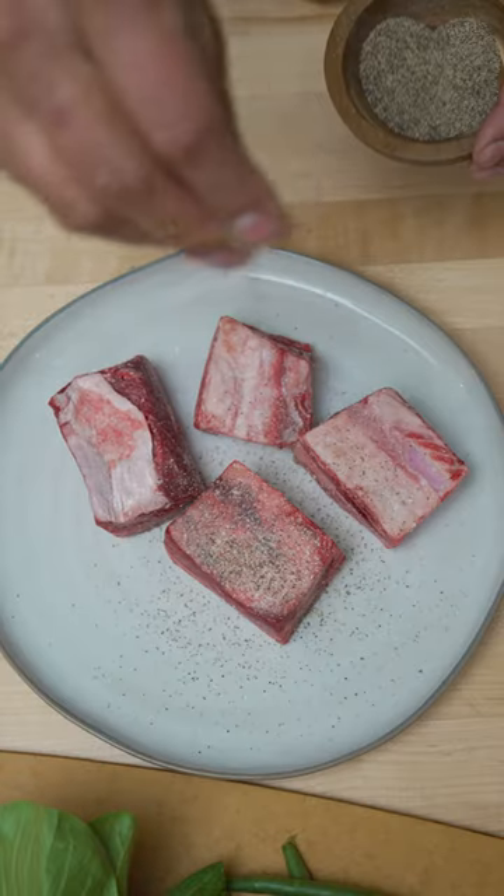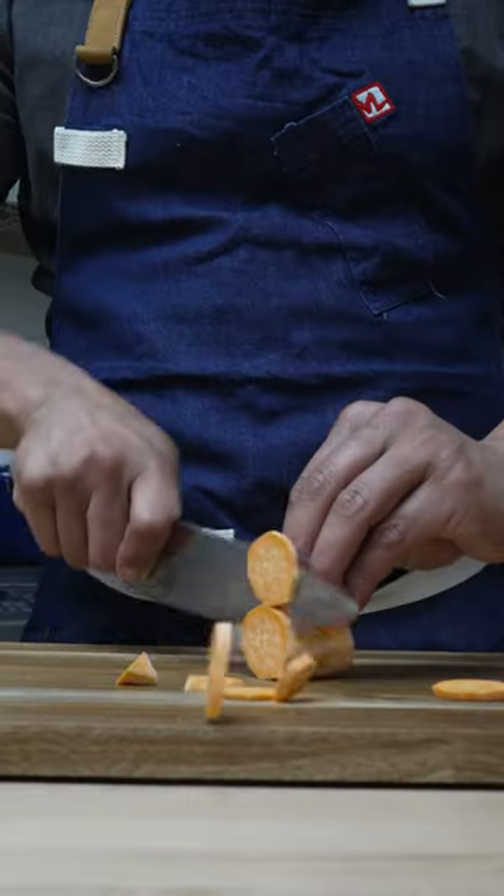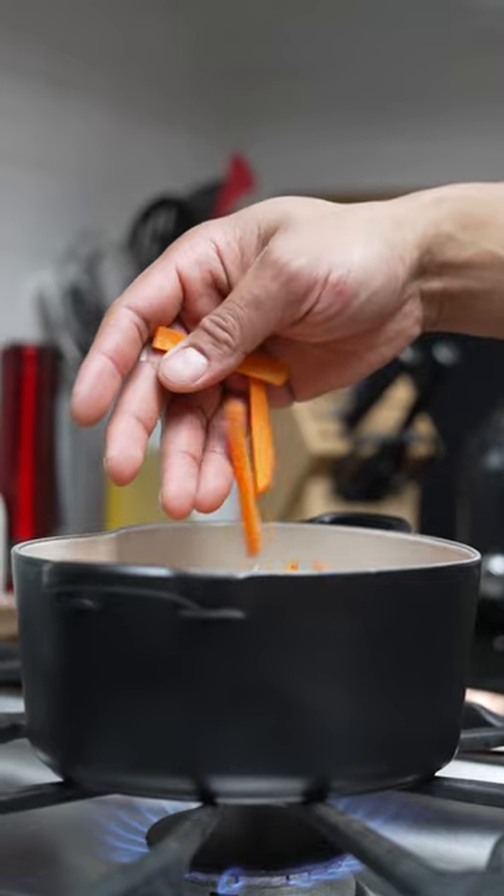It's important to invest in quality cookware like Le Creuset because it can help you create delicious dishes in your home kitchen for generations. I love that Le Creuset's colorful enamel is long-lasting and resists chipping, cracking, scratching, and even stains.